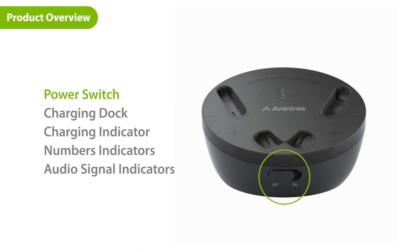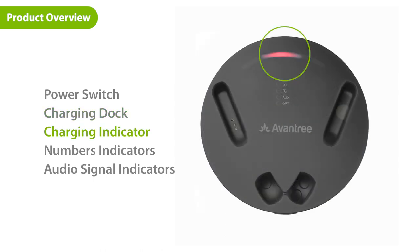First, on the front of the transmitter is the power switch. The transmitter doubles as a charging dock. The light on the transmitter turns red when the headphones are charging. The following lights on the transmitter are the two-numbers indicator and the audio signal indicators.